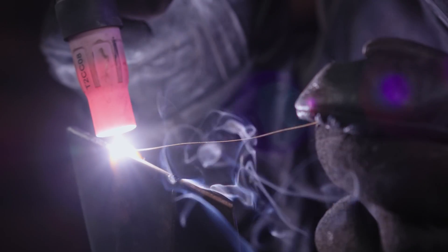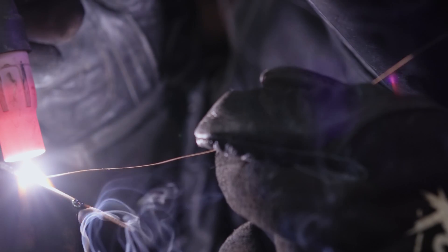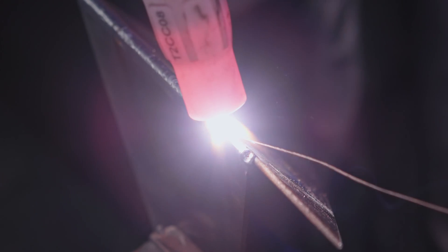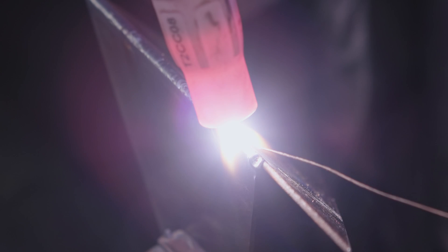Using MIG wire is a good option for the really thin stuff because you can get a much smaller diameter wire than TIG rods. The smallest rod available is 1.6mm whereas you can get 0.6mm MIG wire. The thinner the filler you use, the easier it is to melt, and the smaller your bead will be. Just make sure if you're welding 2mm to 3mm sheet metal that you aren't using 0.6mm wire — you still need enough metal to join the two pieces with proper penetration.